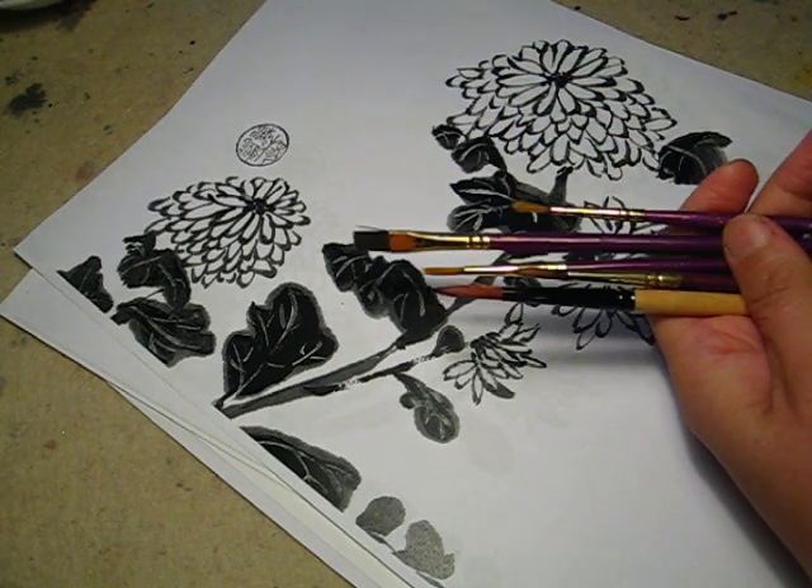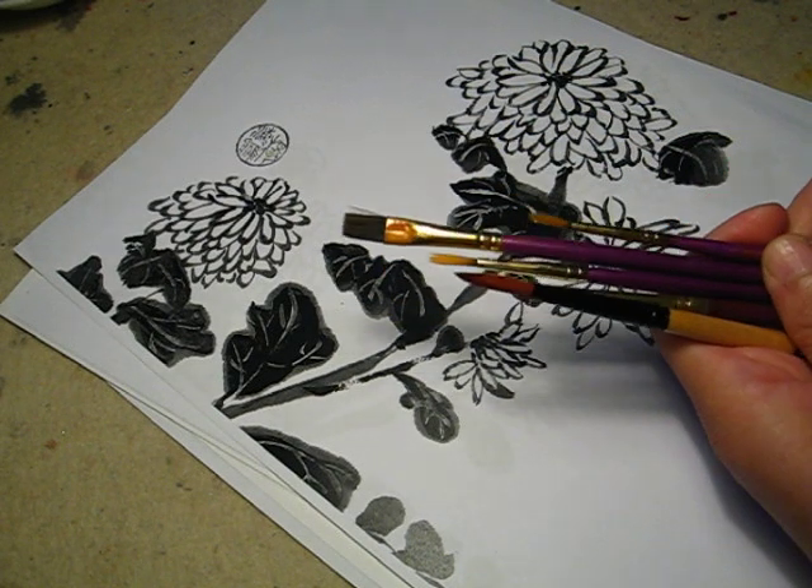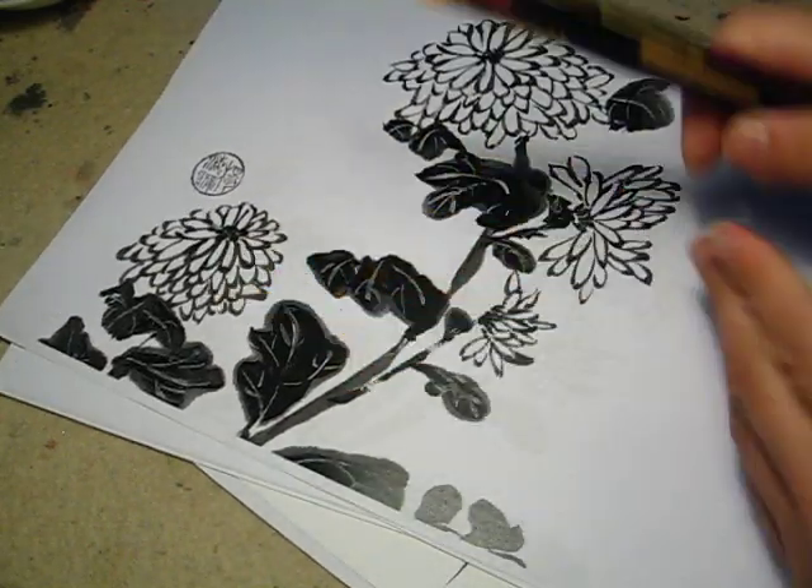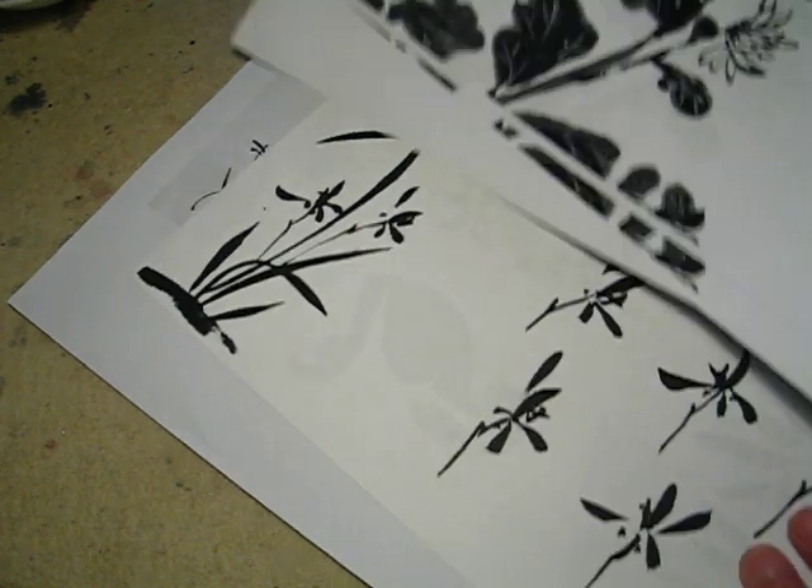Hello, dear friends. This one is demystifying Chinese painting. There is nothing fancy. If you do not have the material, there is not a problem.